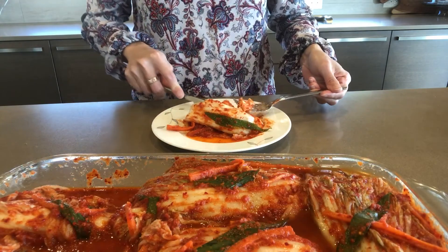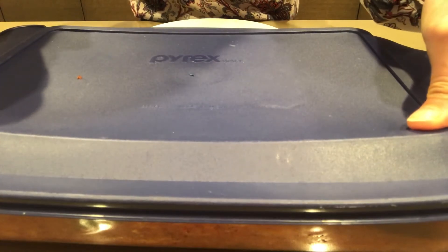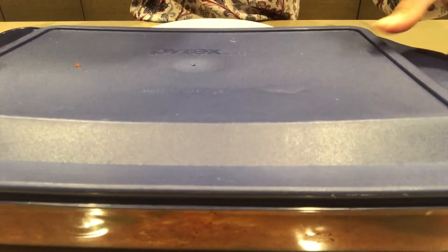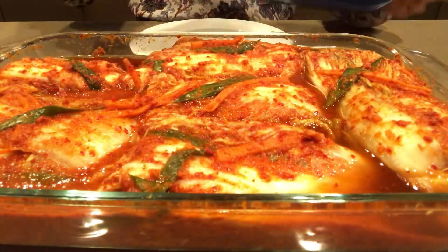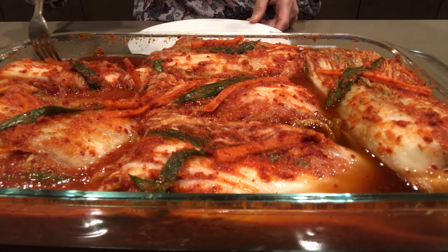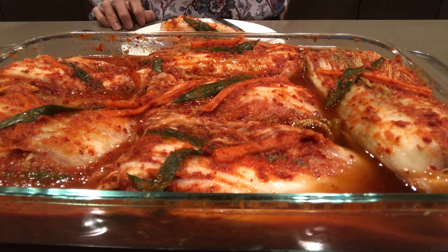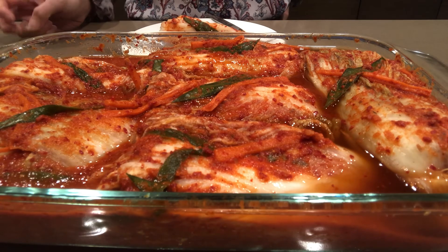I think it's not sour enough, so I'm gonna leave it for another 6 hours. Okay, let's check after 6 hours. Let's taste it again. Mmm, this time I think it's sour enough for me — it's pretty good, yummy!